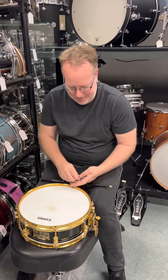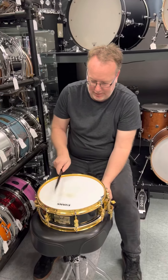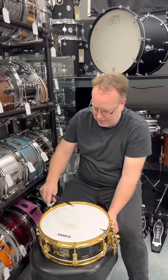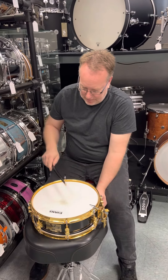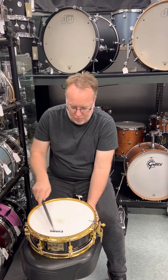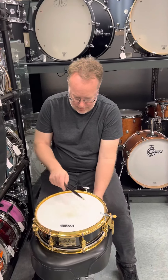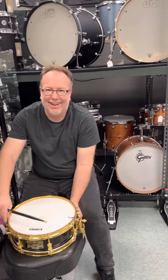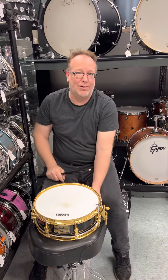And then on to this. Just going through and trying to make sure all these are even. I typically don't do quarter turns on snares — I'm all about like a half turn.